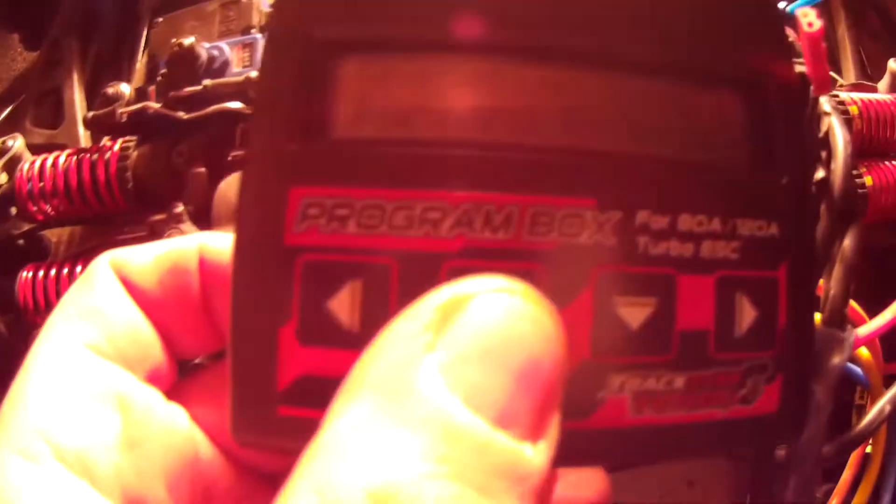Initial brake is at 10%. The brakes on this thing are perfect — they work just as good as stock with this ESC. Then operation mode: you can have a race mode where you just set it to forward. I've got mine on forward-reverse. And then we're back to battery auto-detect.